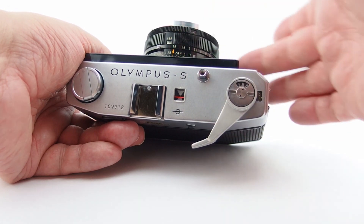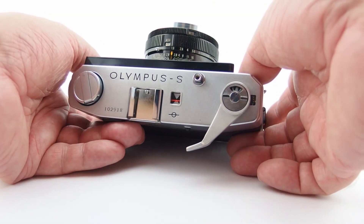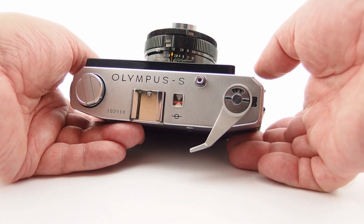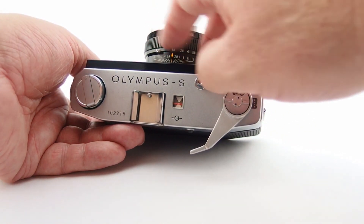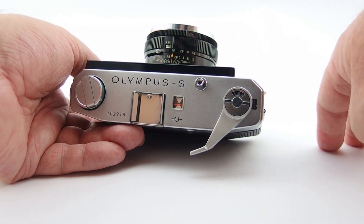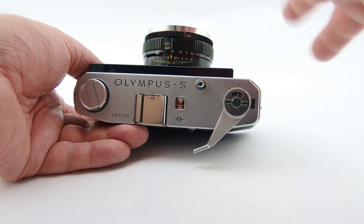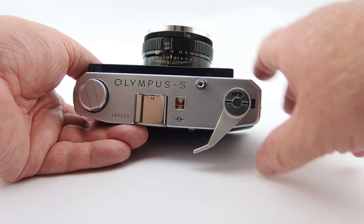The ASA range or film speed range is a very low 10 - I don't know if there's such a thing as a 10-speed film these days - through to quite a reasonable 800, which is quite handy. A lot of cameras around this era tended to stay at 400, so that's really quite handy.